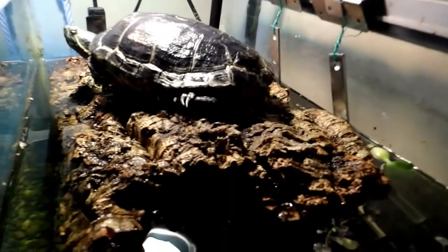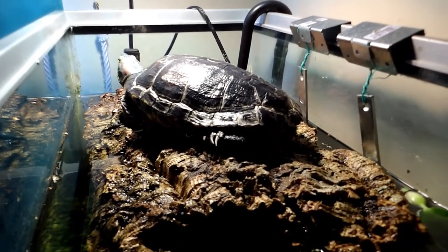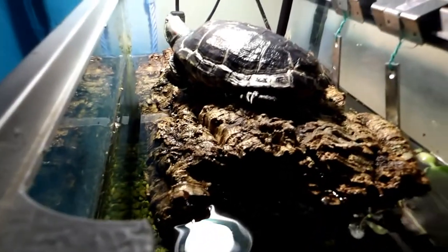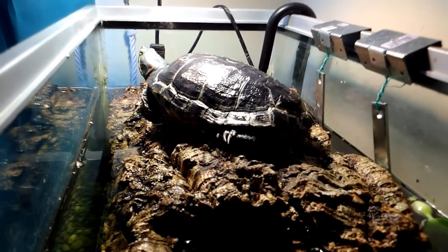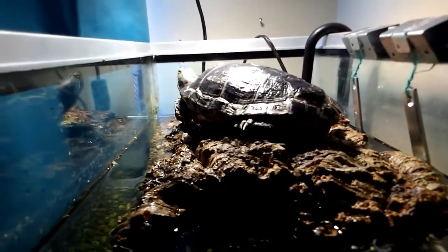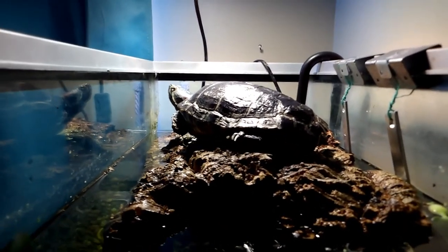So yeah, this is her basking platform. It's very simple, very cheap, and very easy to make. This tank is a little bit small for her now so she needs an upgrade, but for now it works out pretty well. This is one option for making a basking platform for your turtle.